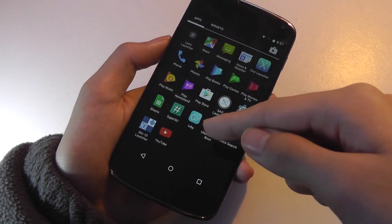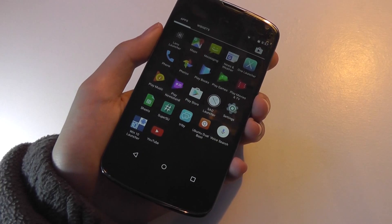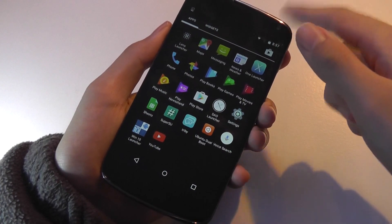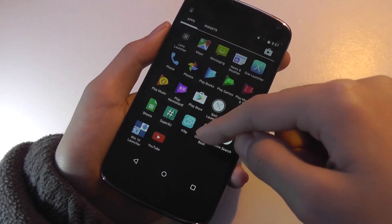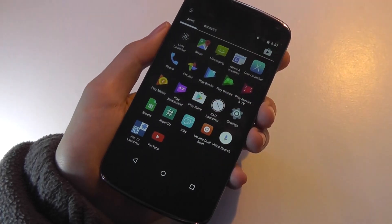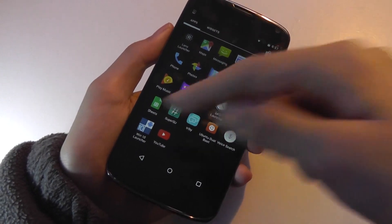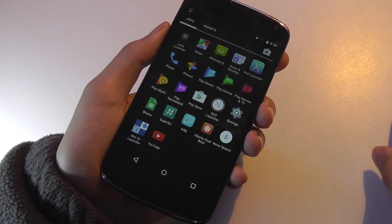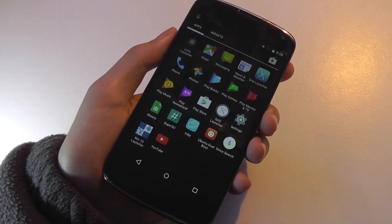Afterwards, you just need to install the Ubuntu dual boot app or APK. How I did it was simply drag and drop the APK — which is a program file — into the phone's memory. I booted my phone up again, opened a file manager, clicked on the Ubuntu dual boot APK, and installed it. Then I opened the Ubuntu dual boot app, downloaded the operating system — it takes about 30 minutes — and then clicked install, which takes about five more minutes. The next thing you know, you're in Ubuntu Touch.